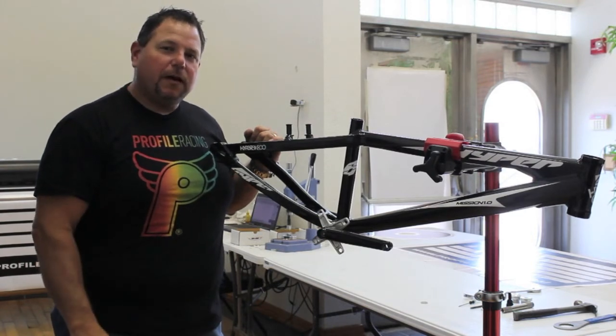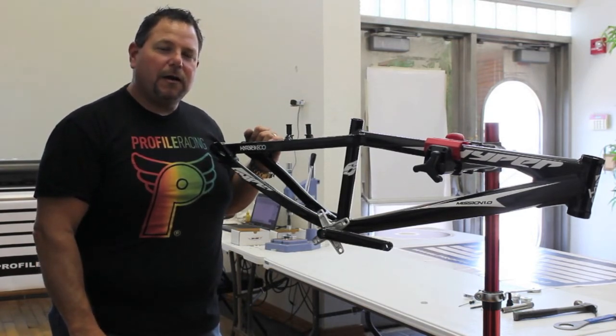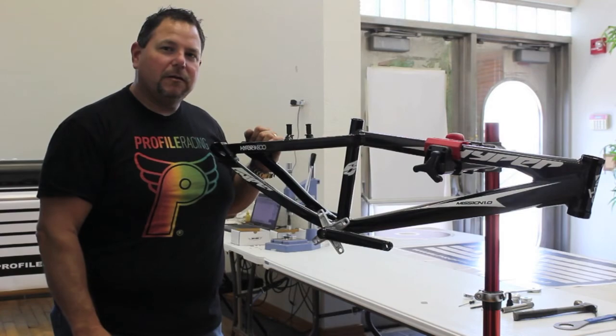In review: use a 5 and 5/8 spindle for a Euro inboard bottom bracket, and a 6 inch for the outboard. Thanks for tuning in.